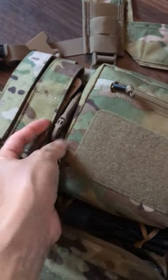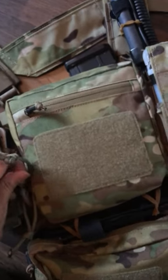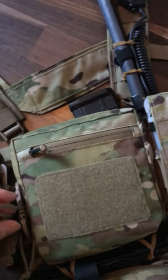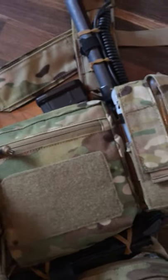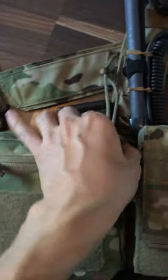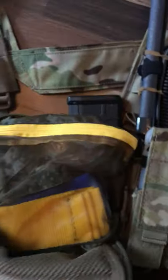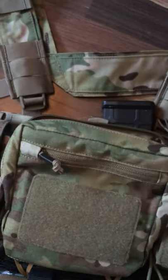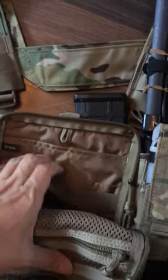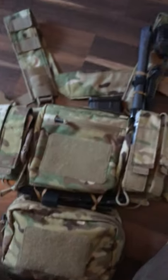Next we'll move on to the main compartment — I need to open it one moment. This pouch is really handy because it's on the front, so you can keep your valuables in it. It's got a mesh compartment and other things, so you can keep your mobile and keys for example, and you can always keep an eye on it. It's really good.